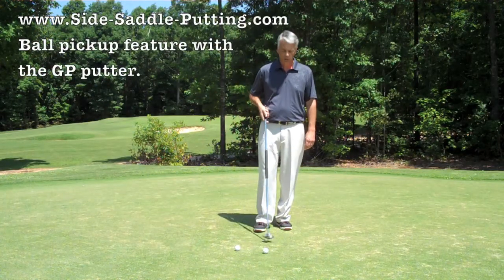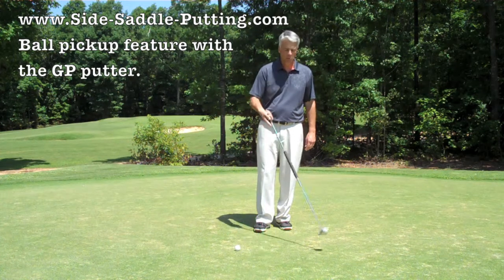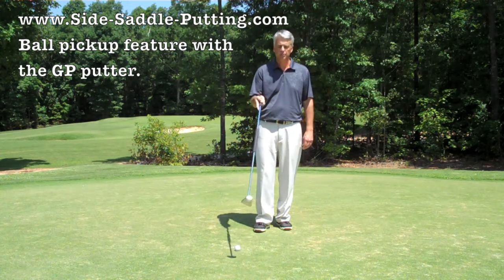The GP putter comes with a nice little feature — it's a ball pickup. So if your ball is in the water, it's like a small retriever. You're able to pick it up.